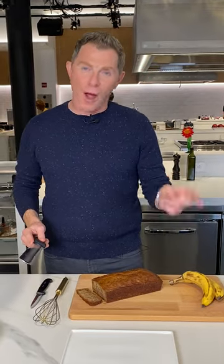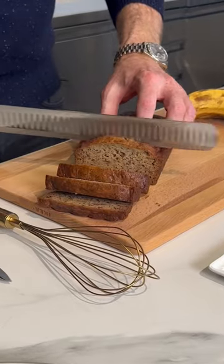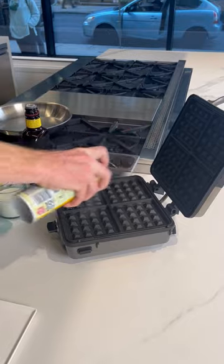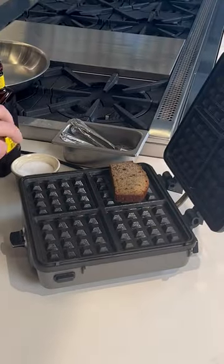This is called Bobby's banana bread waffles with banana foster sauce. So I'm gonna slice up the banana bread, put this into our waffle iron — we're gonna hit it with some nonstick spray and put the bread right into the waffle iron.